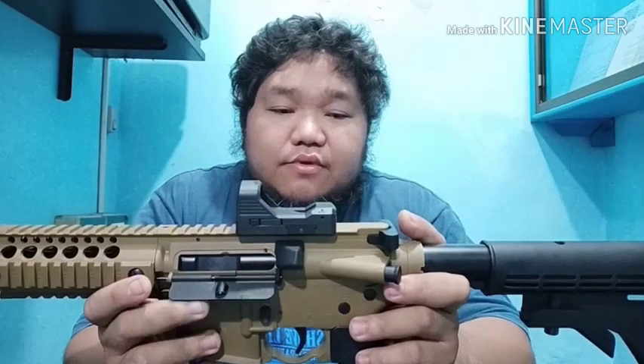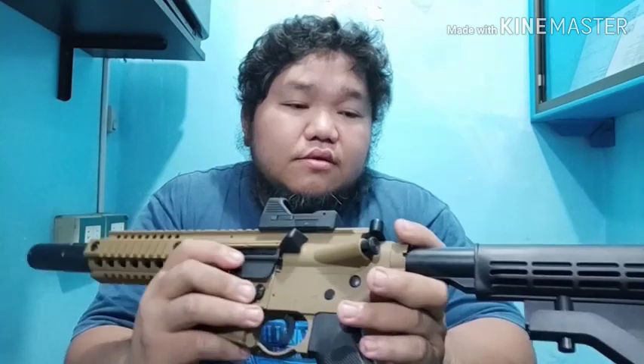Okay guys, we are done testing the Crosman Bushmaster MPW. For the FPS it's not that high — it's only around 390 for this CO2 rifle. For accuracy it is good for both semi and full auto; you can control the groupings even with the recoil from this rifle. For gas efficiency, the two capsules per mag let you shoot two to three full rounds per magazine, so it's okay.